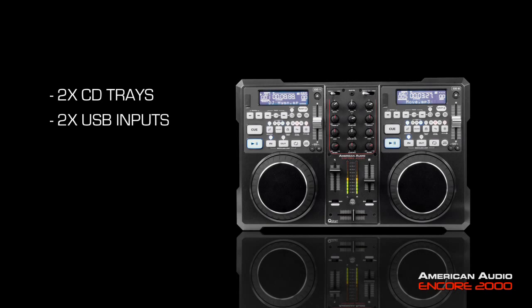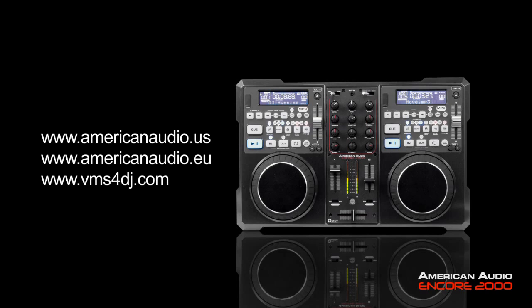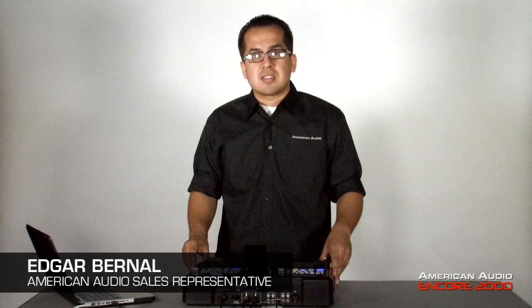Alright, so there you have it — the Encore 2000. The all-in-one MIDI controller that features CD trays for CD or MP3s, USB inputs for your flash drives or hard drives, and an auxiliary input for your media player. It also comes bundled with Virtual DJ LE software. For more information, you can always go to www.americanaudio.us. I'm Edgar with American Audio, thanks for watching.